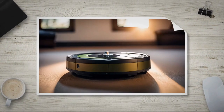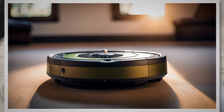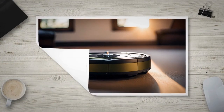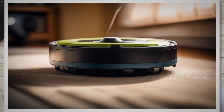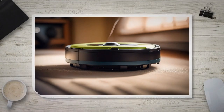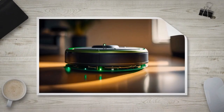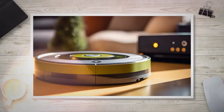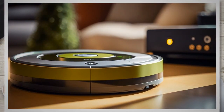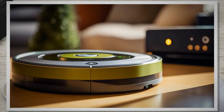Proper disposal of old batteries, including those used in your iRobot Roomba, is crucial for minimizing environmental impact. Batteries contain hazardous substances such as lead, cadmium, and mercury, which can seep into the soil and water if not disposed of correctly. These substances pose a significant threat to human health and ecosystems. Therefore, it is essential to prioritize responsible battery disposal to protect the environment.